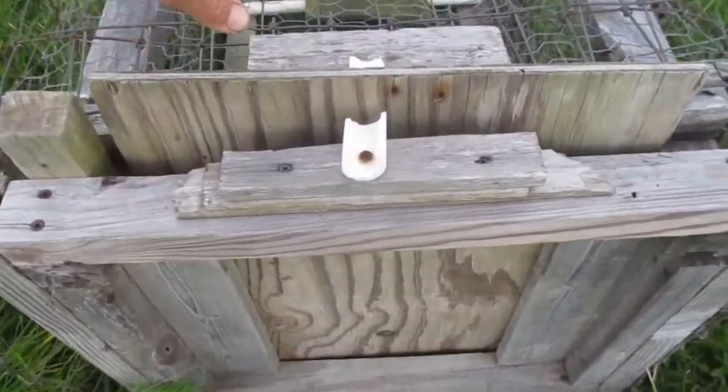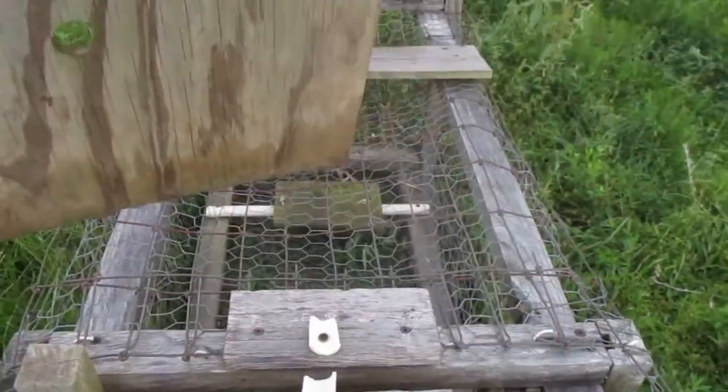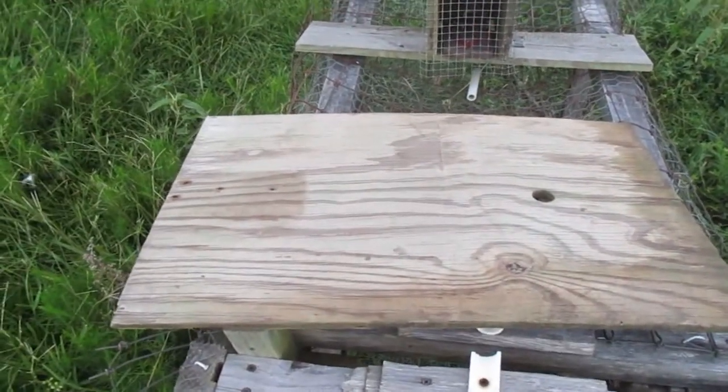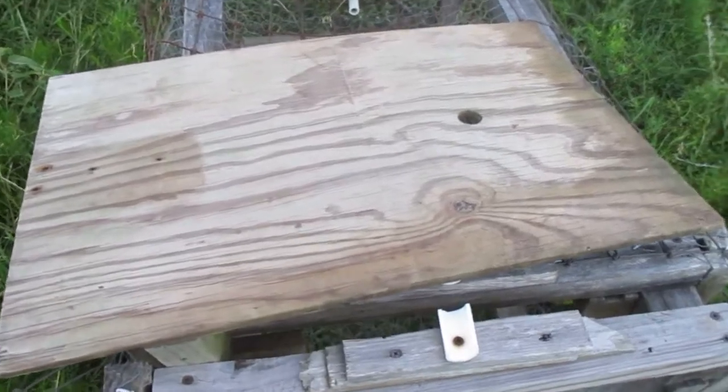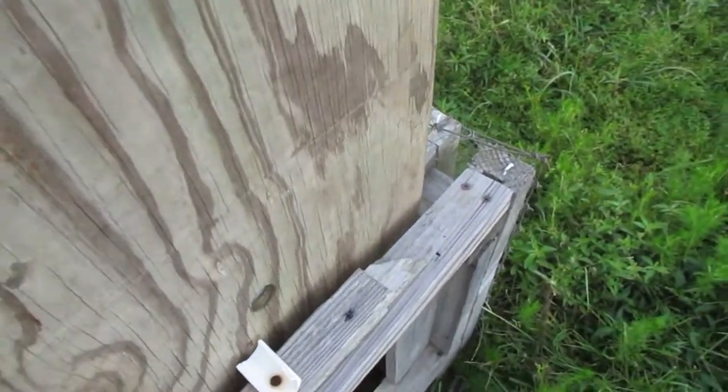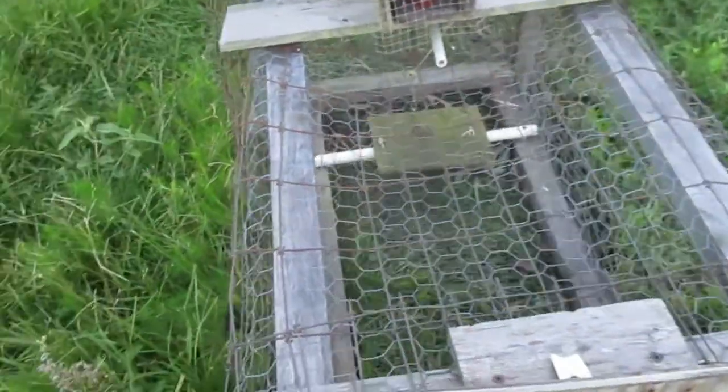First, I'm going to demonstrate the trigger method of my trap. The size of the cage and the materials you use will depend on what kind of animal you want to trap. You can make the trap however big you want, and the trigger method should still work provided the sliding door isn't too big or heavy.